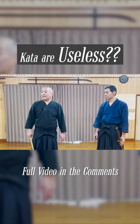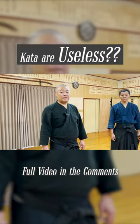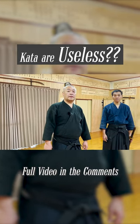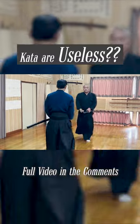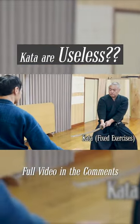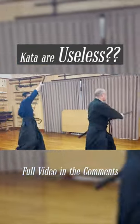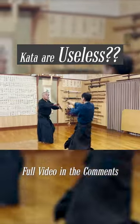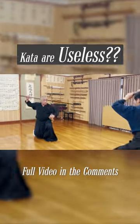We are truly grateful to receive comments from everyone, but we often get opinions saying this move is not practical, or this would never happen in a real fight. There seems to be a misunderstanding about the purpose of training kata in Japanese Budo. Although the kata of Asayama Senju seeks to be as practical as possible, it doesn't mean that the moves can be directly used in a real fight.